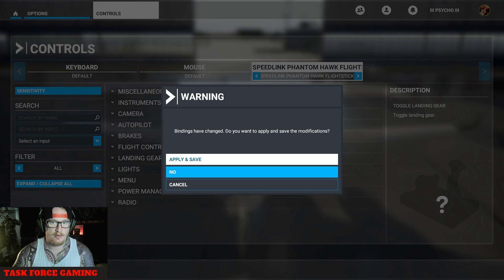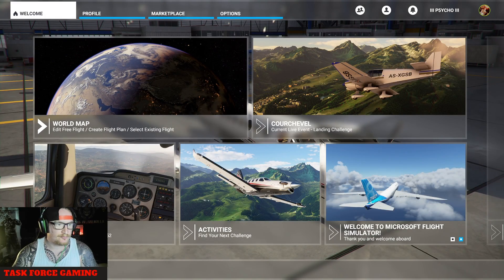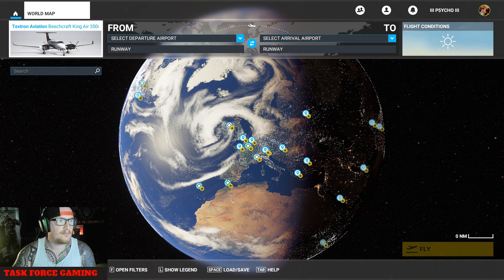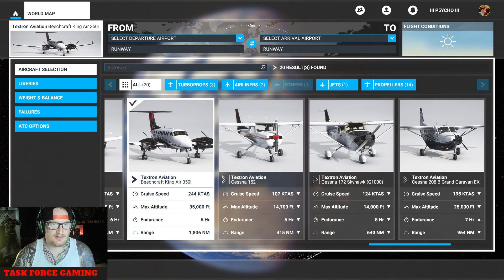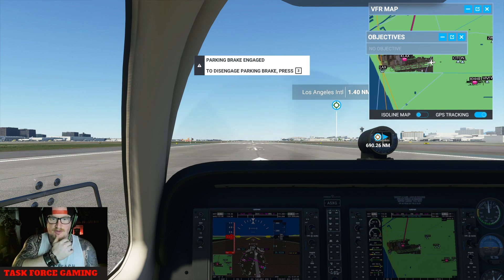We're going to go Home, Apply and Save. Okay, so that's set. Now on the World Map, let's just select a flight. Okay guys, we are on the runway. I'm going to show you how all the controls work — we're just going to let everything load.